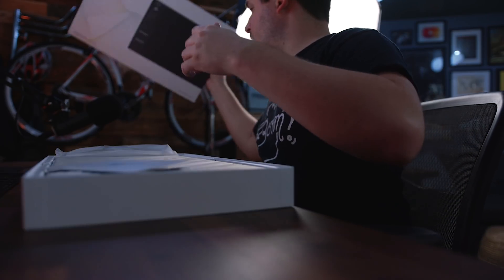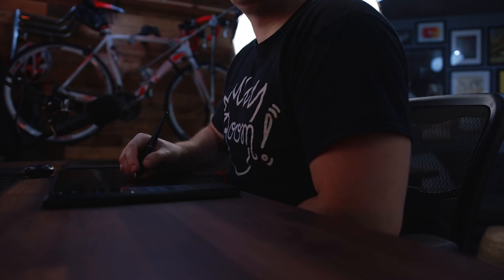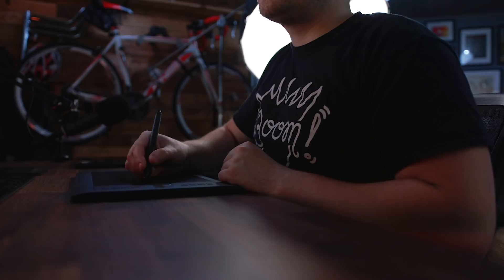So are you thinking about buying a tablet, throwing your hat in the ring and picking up one of these bad boys? Well, my friends over at Huion — they sent me a tablet, they actually sent me a couple tablets, and I want to compare this Huion tablet to my Wacom tablet.